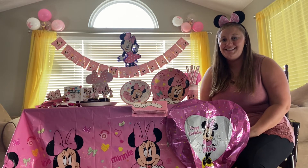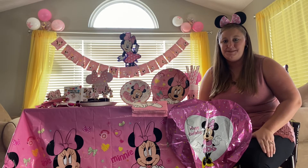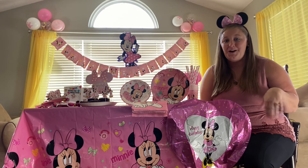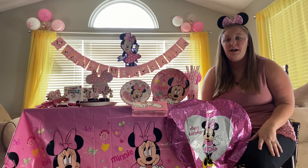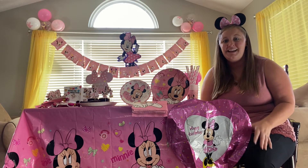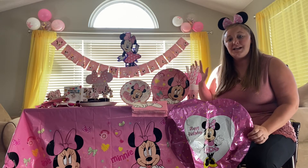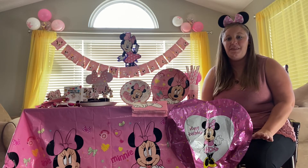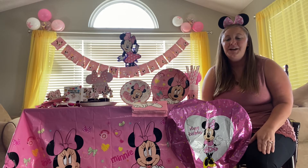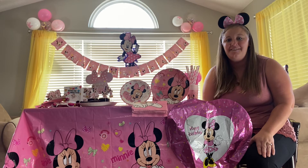I wanted to let you guys in on the secret but also show you how awesome this birthday themed set is. It comes with lots and lots of balloons — you can make a balloon arch. I love the number that it comes with and the colors. I have a few up on the wall for you to be able to see. It also comes with some mylar balloons. I use them as decorations instead of blowing them up so I can use them again when her birthday rolls around.